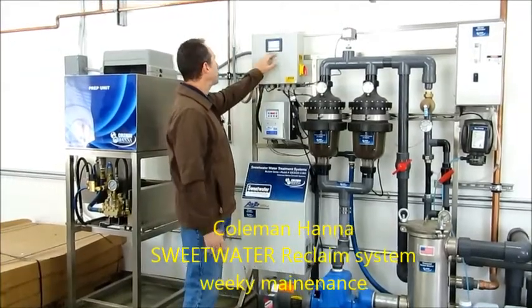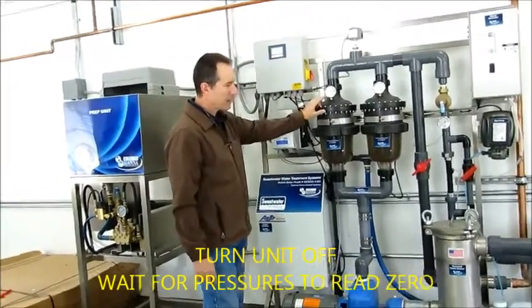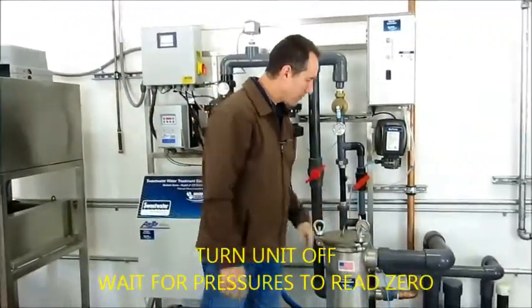You want to first shut the unit off. Let some pressures go down. Make sure you're not pulling a hard suction.